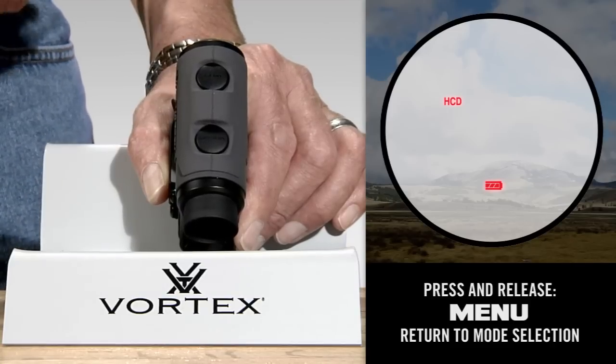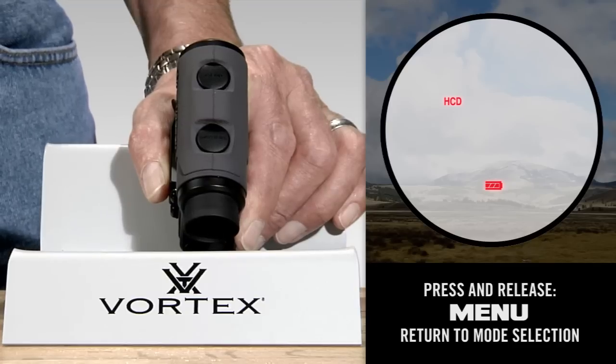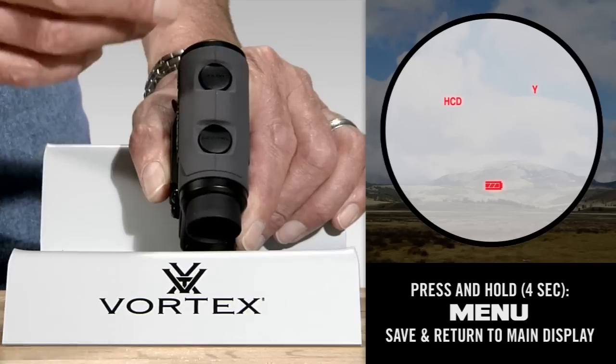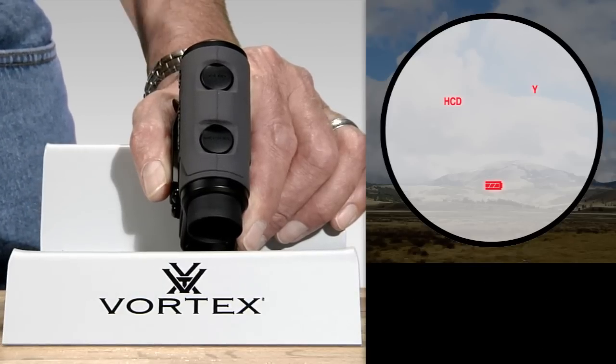The display now returns to HCD/LOS. If you have the settings all set as you prefer, you can simply press and hold the menu button for four seconds to save these settings and exit the mode selection process. This can also be done at any time through the process.